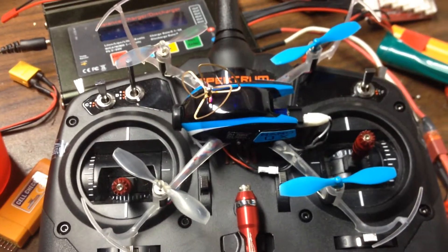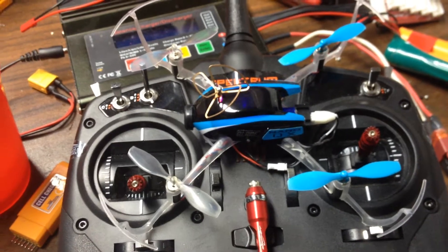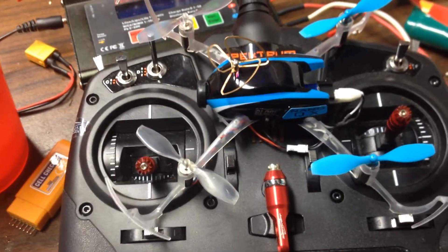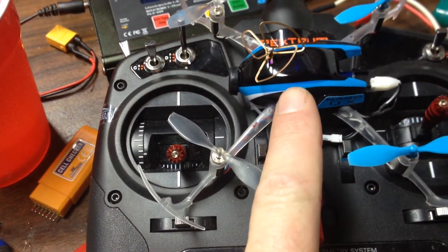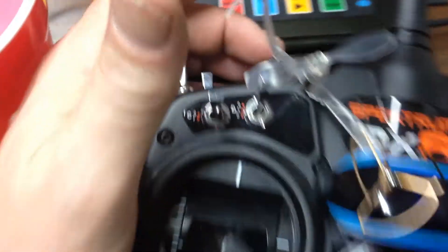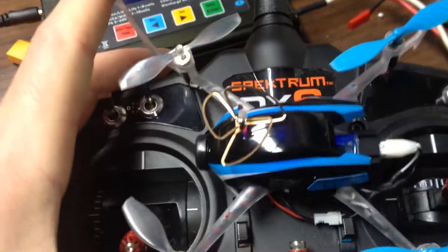Just a quick video on how to bind your NanoQX FPV. You plug your battery in and you can see the blue light blinking. Then hold your bind button down right here while you turn the transmitter on.